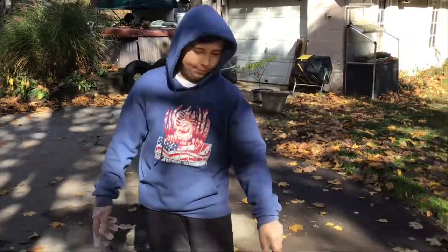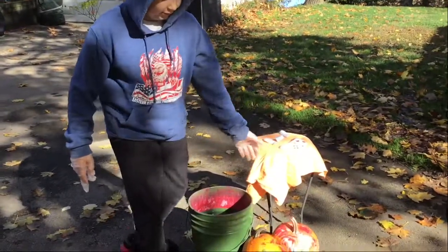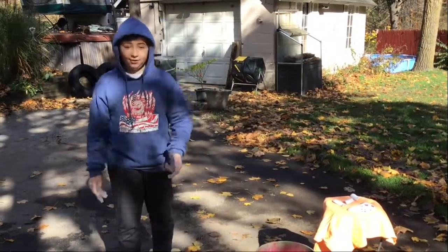If you don't know how hydro dipping is, we're going to have a big bucket, pour water in it, and we have spray cans and you spray it in there. These are what we hydro dipped before — pumpkins. So let's just get into it. 100 subscribers, 3 months now, so hit the subscribe button, hit that like button. Let's get into it.